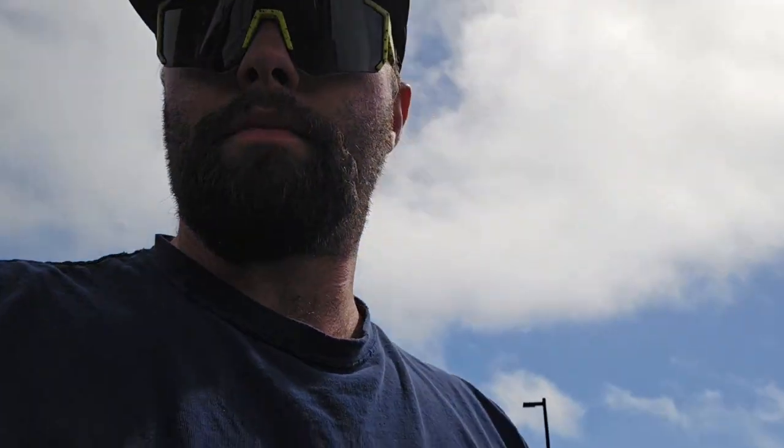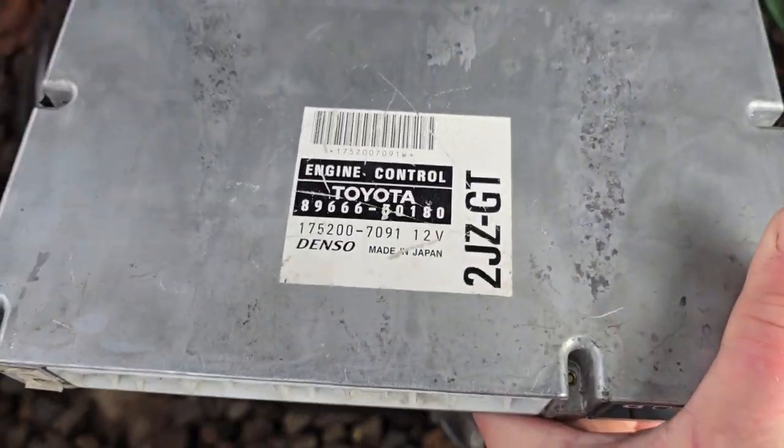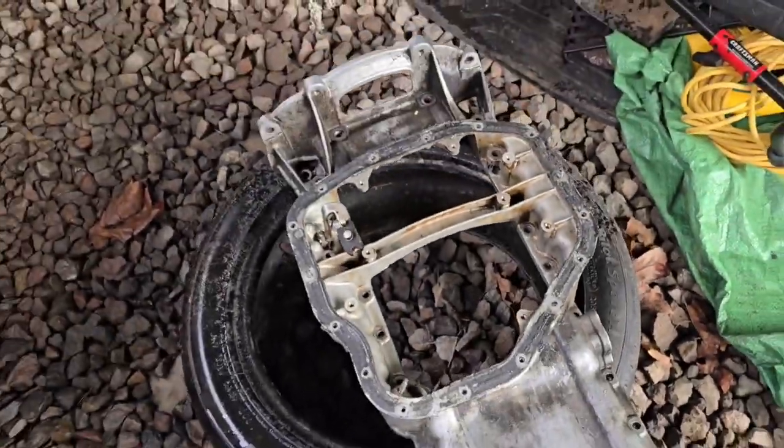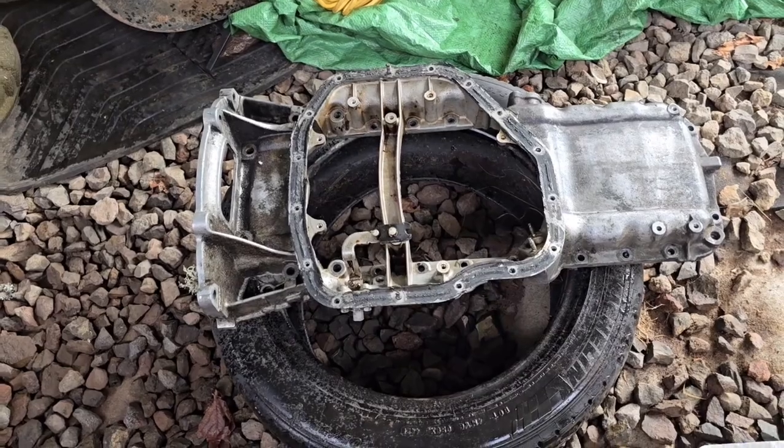I'm going to grab a bite to eat, maybe hit up this little casino, and then head back home and we will start the swap. On the way home I found a guy who had the ECU we needed and a rear sump oil pan — just the upper. We've still got some parts to order. This is the ECU I believe we need — it's actually like five or six plug. I got the rear sump pan upper, but it didn't come with the baffle, lower pan, or the pickup, so I'm going to have to order all that, which sucks because the bottom pan is expensive.